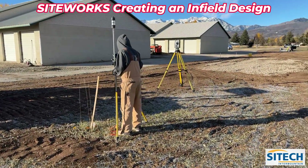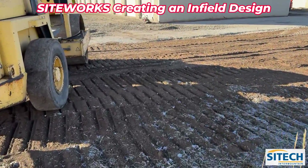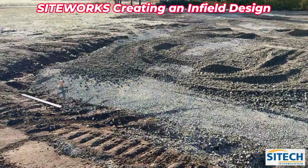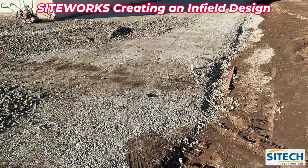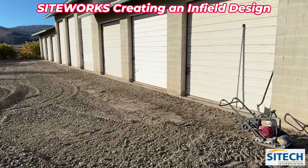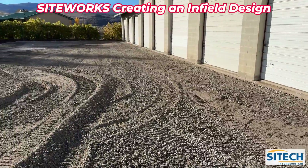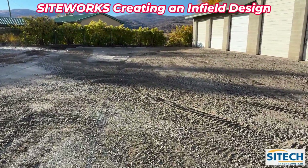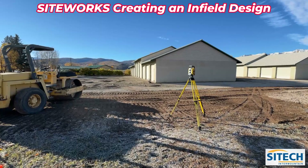Now we've picked the total station up and moved it over here to the third bay because we needed line of sight for this last one. He's going to shoot it in arbitrary off the same control points he shot previously to make sure everything ties, then come out here and do the same exact thing — build his line strings, brake lines, and points for this bay using the hubs that have been set. Remember, total stations are line of sight — that's the only pain. GPS won't work under the canopy, but the total station will and gives really good accuracy. He's got two drain boxes on this side too, and he'll need a brake line in between those two.